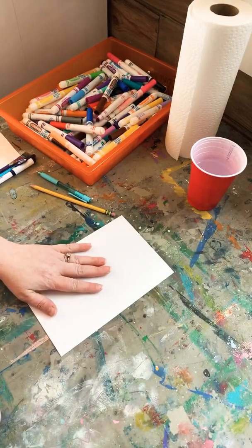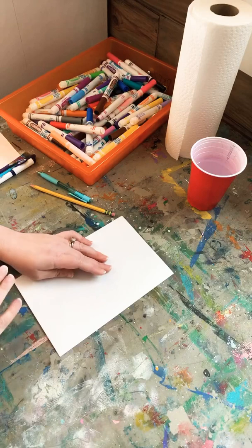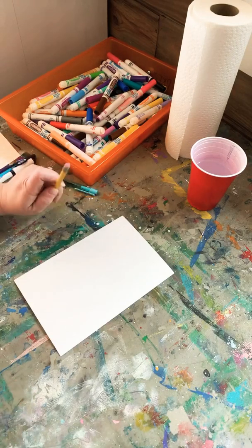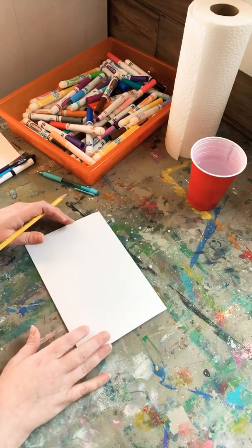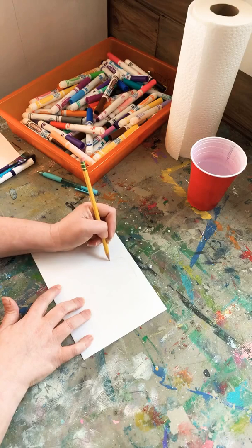Now we're moving to the rectangle — this would be good for older kids who want to create an actual picture. One thing to be careful about is words: anything you want to print has to be drawn backwards, so make sure you let your kids know that. If they just write it normally it will print backwards — though sometimes that's a good learning experience because they figure out it's printing a mirror image. Let's draw a truck — I've got one sitting right here in front of me.